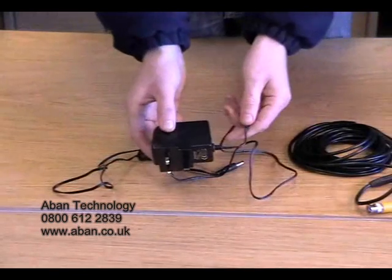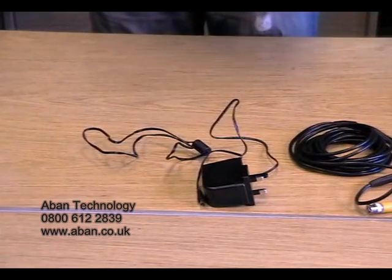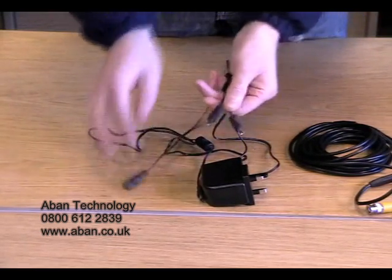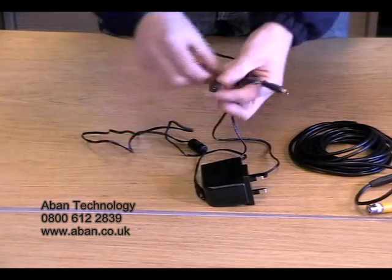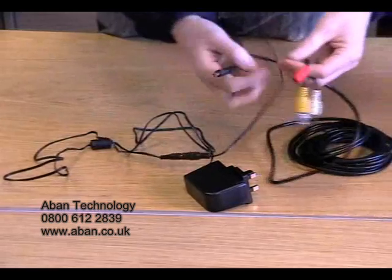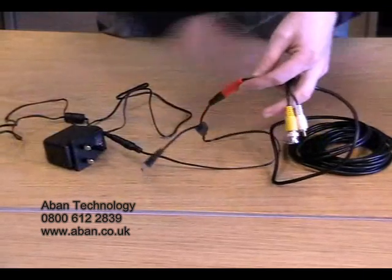Next, you will receive a small 2 amp power supply which, depending on which model of camera you buy, will power up to 4 cameras. Also, you may receive a splitter. This is basically an extension of the power supply and will split the power according to how many tails it actually has. As you can see, this is a 2 way splitter. We connect this end of the power supply to the female end of the splitter, and one of the splitter ends into the female end of the cable. This allows the power to travel from the mains up the cable into the camera.